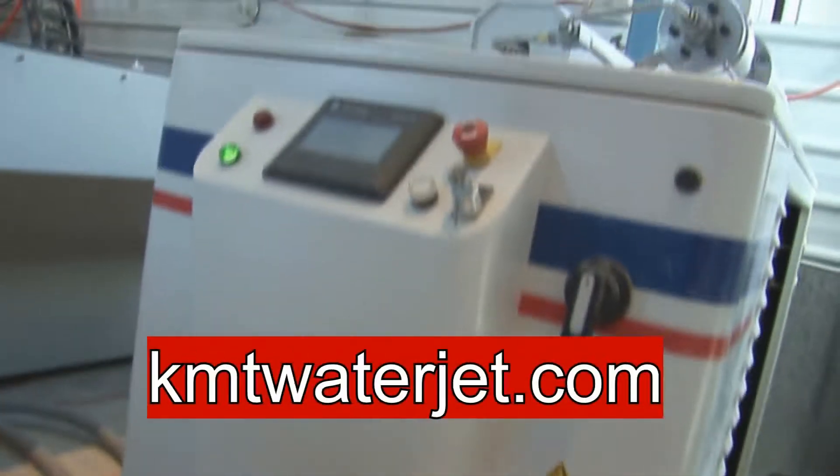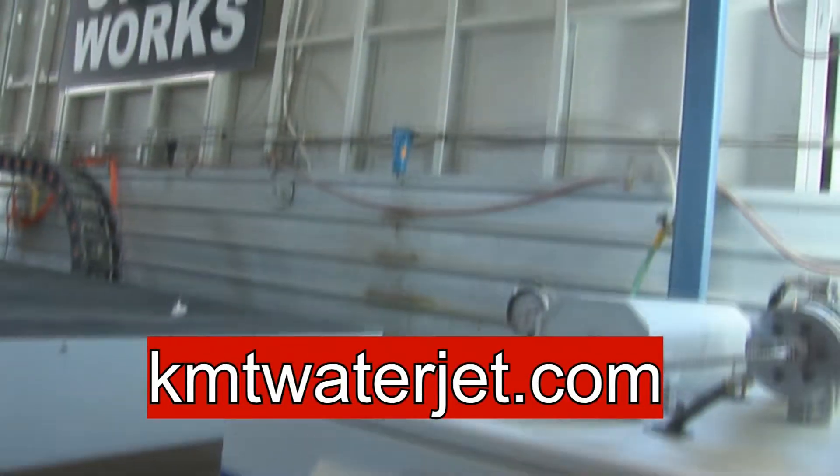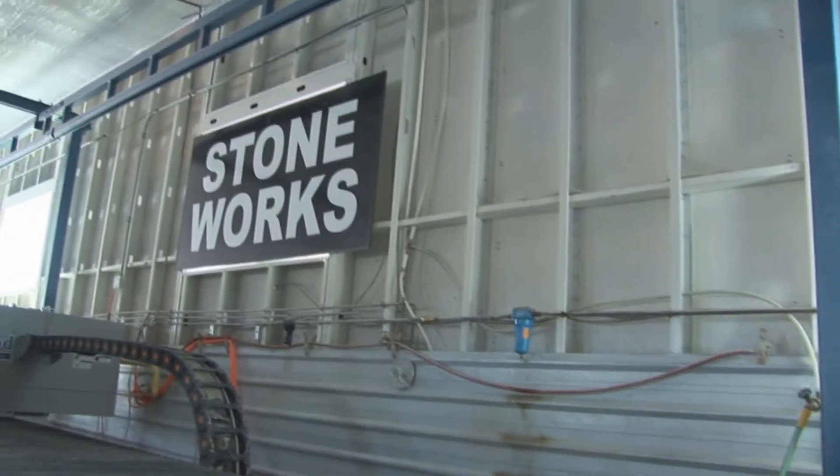I'm actually going to show you Northwood Sawjet using the KMT Intensifier water jet components. Watch this, it's pretty simple.